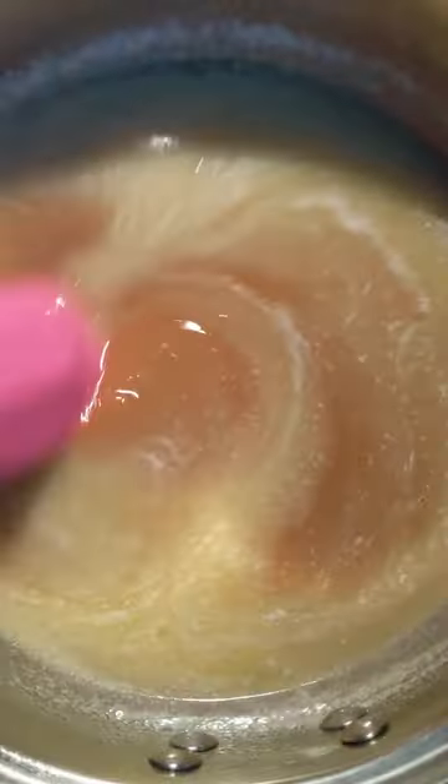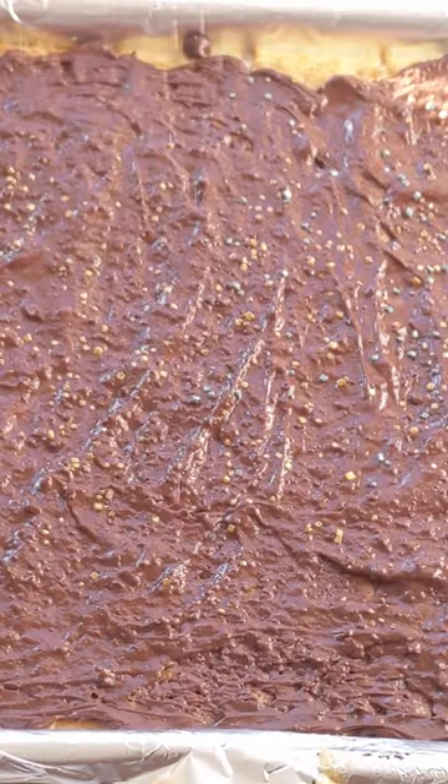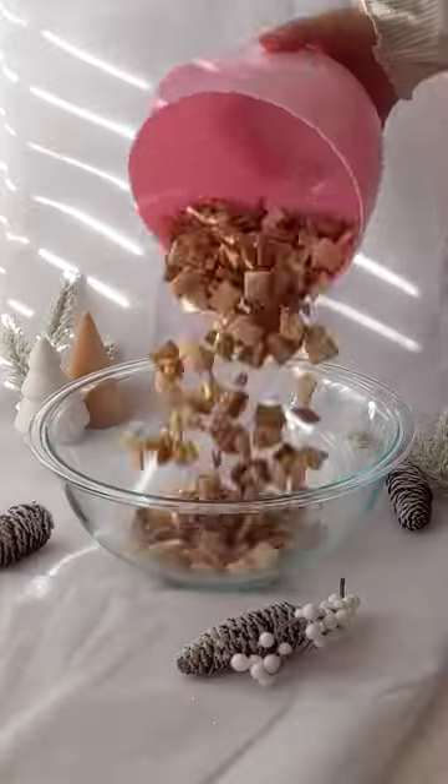Christmas Crack Chex Mix. Make your Christmas Crack by boiling butter and sugar together in a saucepan until a caramel is formed. Spread it over saltine crackers, bake for 5 minutes, and add chocolate chips.